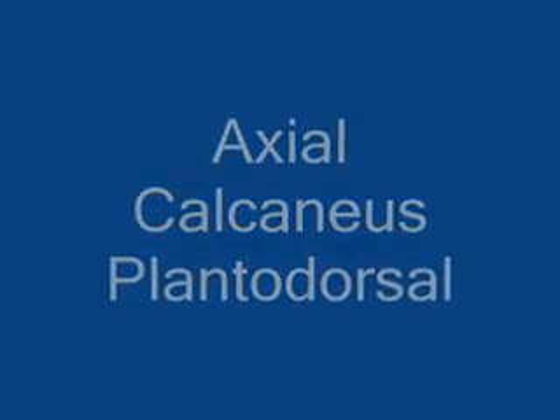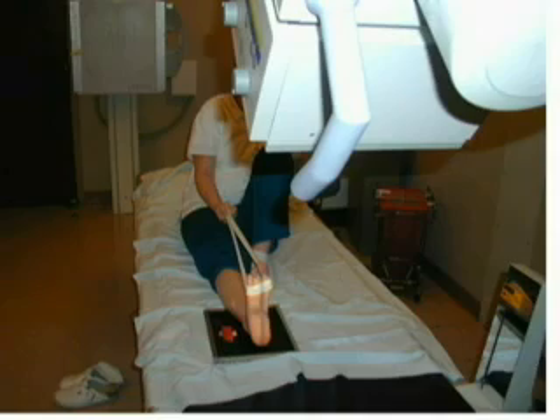The plantar dorsal axial projection of the calcaneus is performed with the patient seated on the table. A lead shield should be placed on the patient's lap for radiation protection. Place an 8 by 10 image receptor under the ankle of the patient's extended leg. Place a long strip of gauze around the ball of the foot.